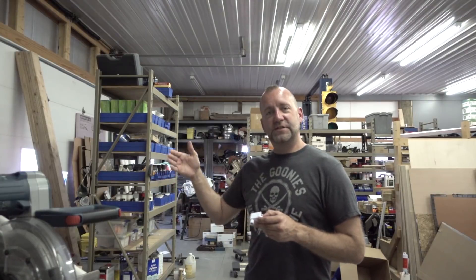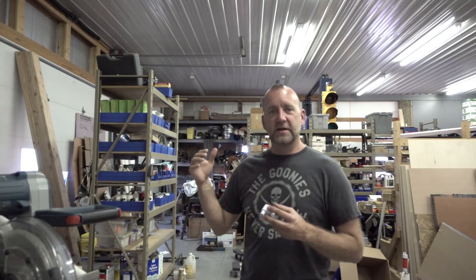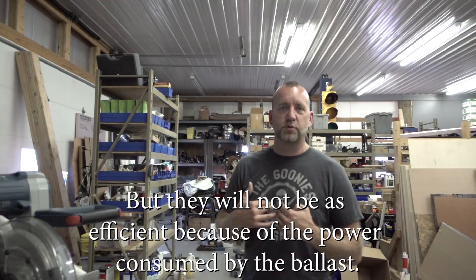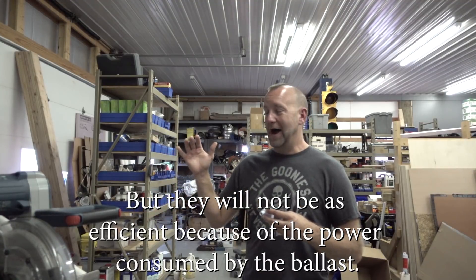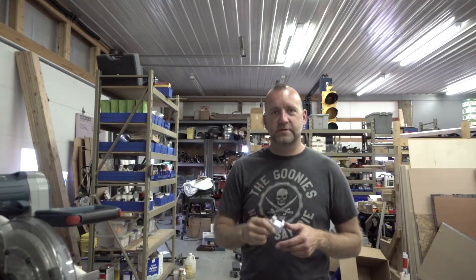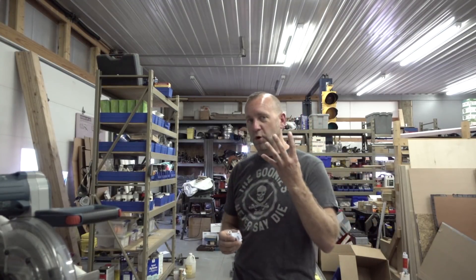In order to run the LEDs, I have to gut and take the ballast out, because these are not ballast-driven LEDs. Some LED lights will allow you to provide ballast power to them, but these are direct wire, so I have to gut the ballast anyway. While I'm at it, I'm just going to run the AC power directly to these tombstones. We're going to start with these two fixtures.